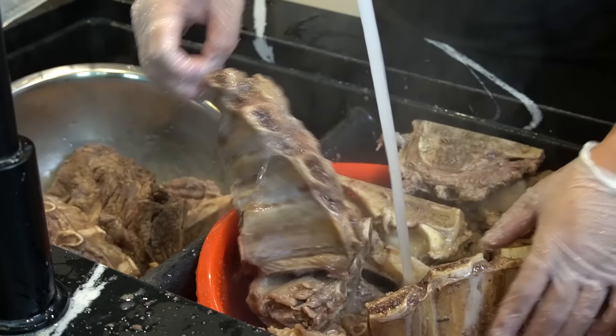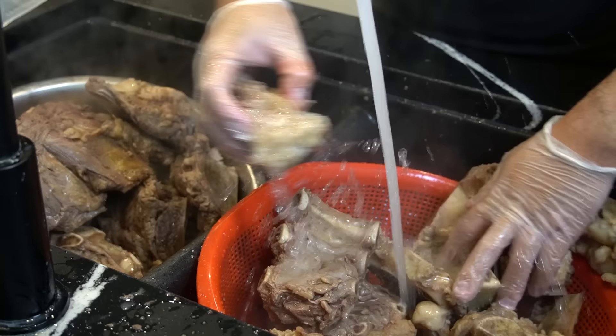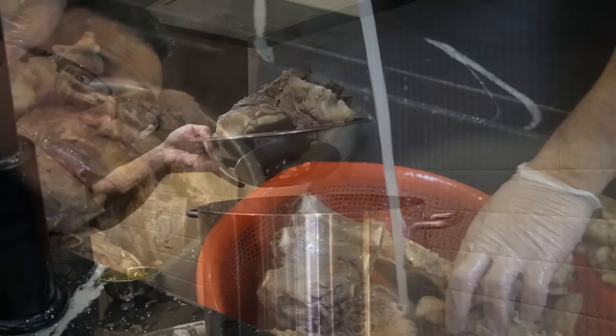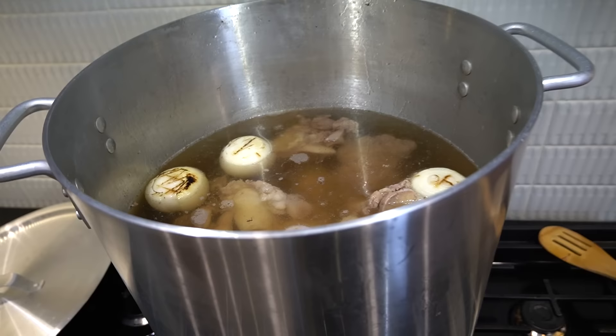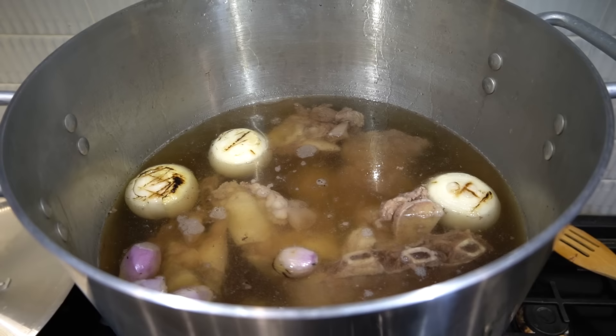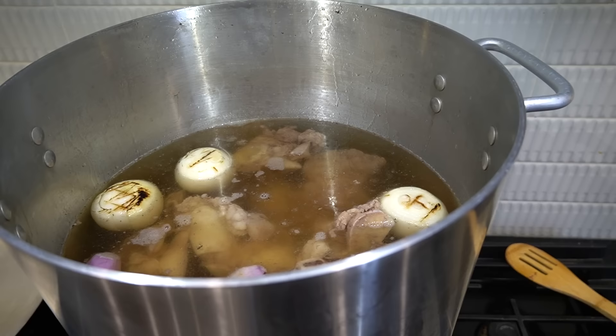I didn't buy any brisket, but these beef ribs will do just fine. Rinse and throw to the side — once nice and clean, slowly add them into our seasoned broth. Now on a medium heat, you want to boil this for about six hours. Some people do ten or eight hours, but there's only ten liters of broth here. Six hours is more than enough — it'll cook down to about seven liters of broth at the end, nice and tasty.